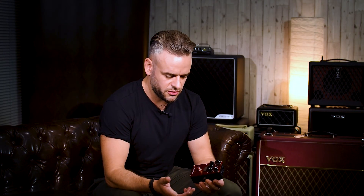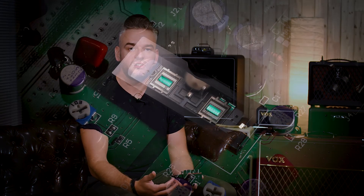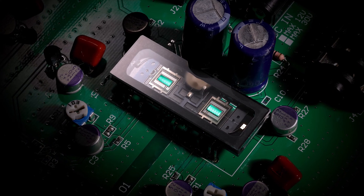The valve energy pedals are a range of valve distortion pedals. We're using the Korg new tube, which is a miniature low voltage vacuum tube at the heart of the circuit, to help create the same response and feel and tone of some legendary styles of valve amplifiers, but have that inside a pedal.